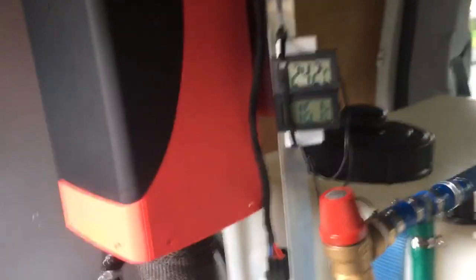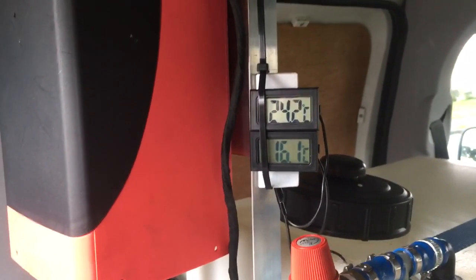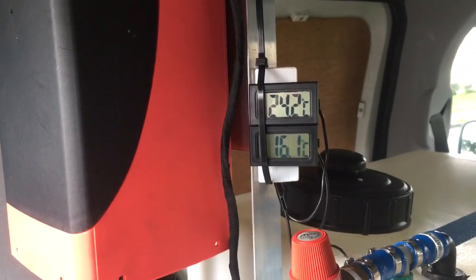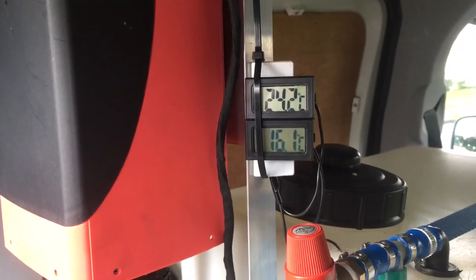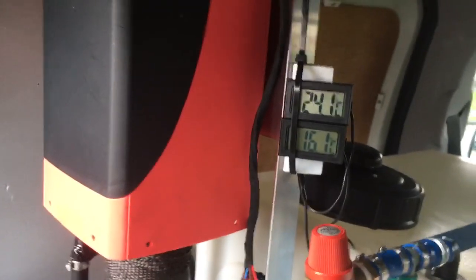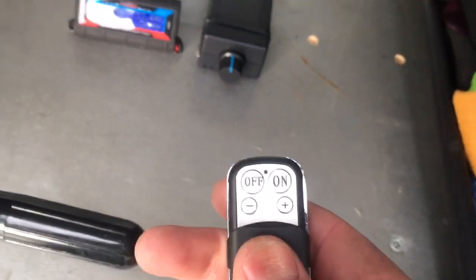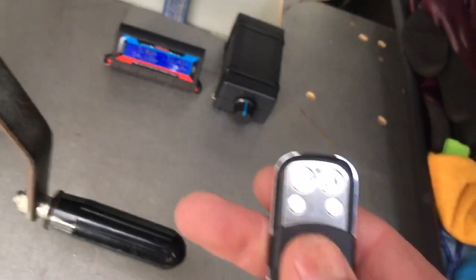Those two clocks there — that's the temperature in the tank at the bottom, and that's currently what it's heating the water to. But that's only about half, pretty much the lowest power setting. What we've got here — with that little remote control you can switch it on and off or up and down. Switch it up now.